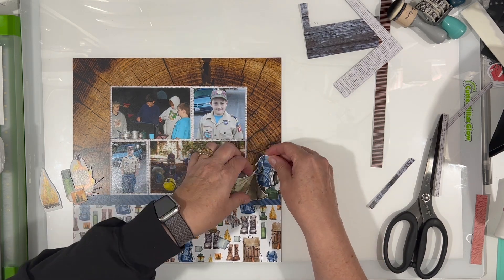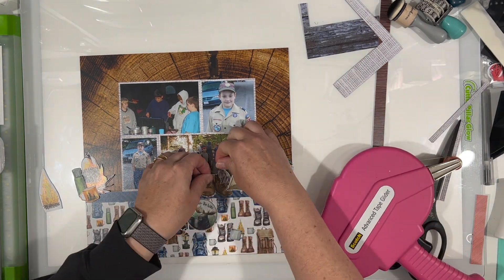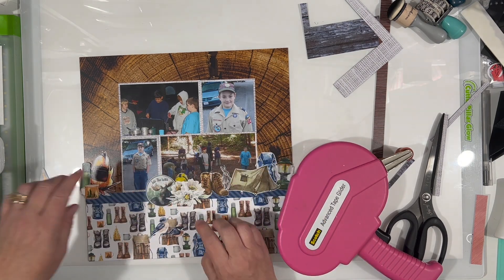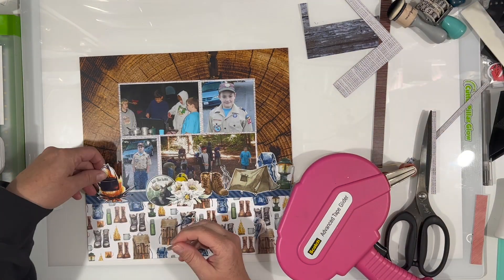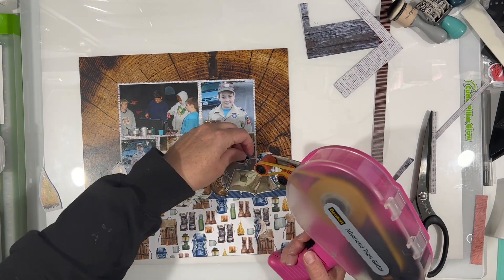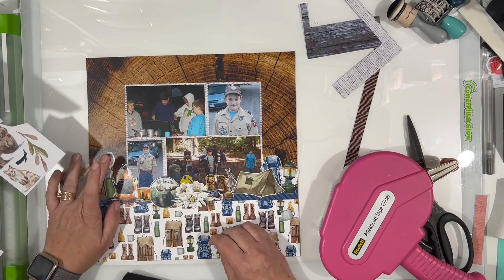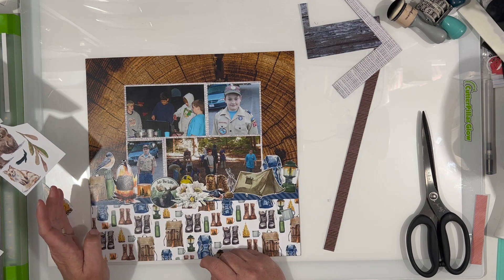I'm going to go ahead and adhere most of these down. I am layering them behind things, but I'm not adding a lot of dimension because like the tent is going to be under some stuff. I've got stuff peeking out — half the flowers are under the boots and now they're on top. I do end up adding a few pieces with foam tape, but not everything. A couple of the little coffee cups have foam tape. I didn't want to put foam tape on the top of the thermos but not the bottom since it's not a flexible item. Then I added a couple of birds, just trying to make a pretty border across there.